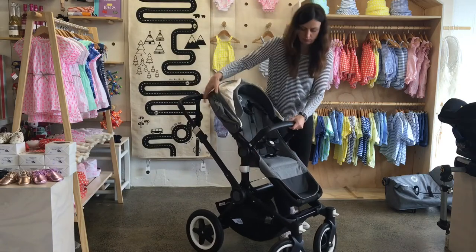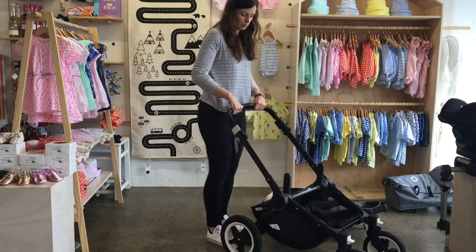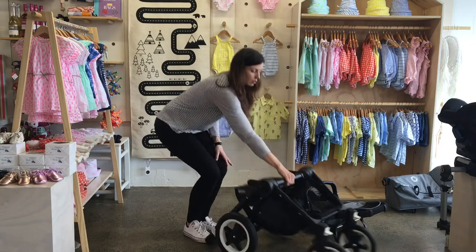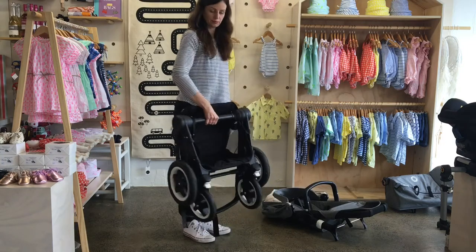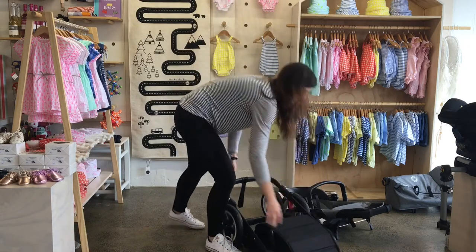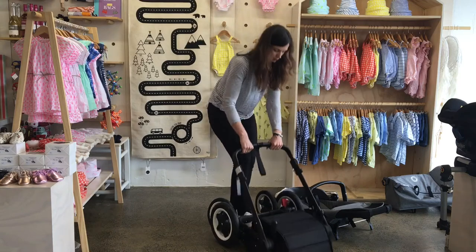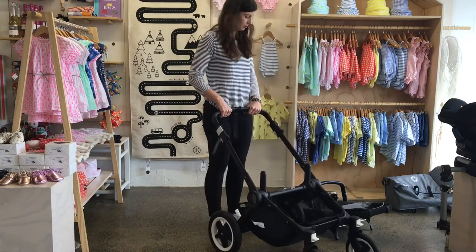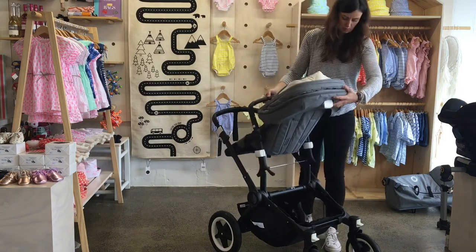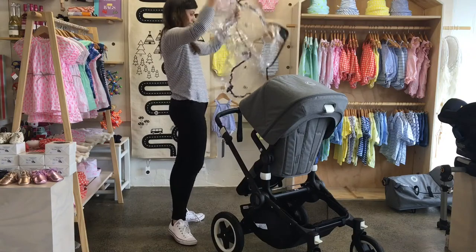To fold the Bugaboo Buffalo, first remove the seat by pushing those two white buttons on the side. Then there are little triggers on the handle — pull them up towards yourself, then push the handle down, then lift the big middle support bar and the whole thing just collapses together. To unfold, simply pull on the handle, then there's a bit of a flick of the wrists and a kick of the foot. It's the sort of thing you need to do a few times, but once you've got the hang of it you'll be away.